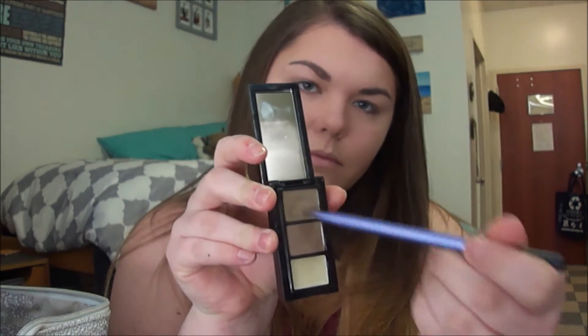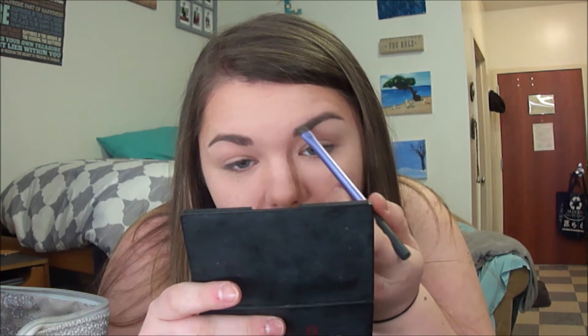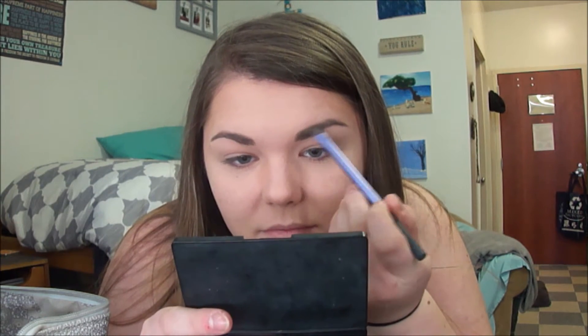Next I'm going in with my Sephora eyebrow editor in the shade Nutmeg Brown and mixing the two brow powders together to get a shade just right for my brows. I'm picking this product up with my Real Techniques Brow Brush and brushing this powder through my brows.